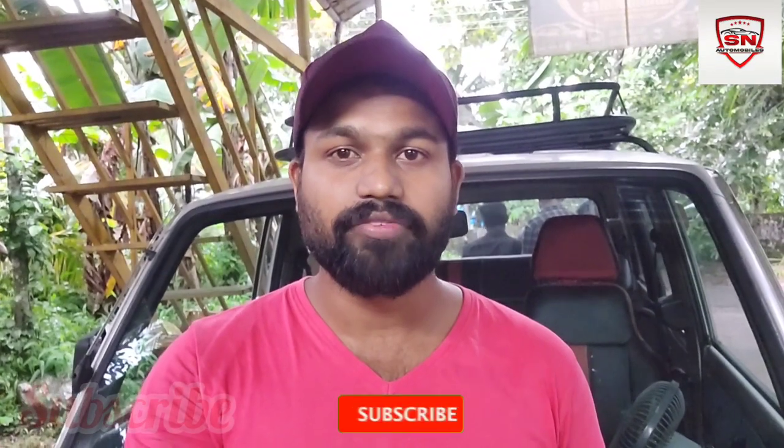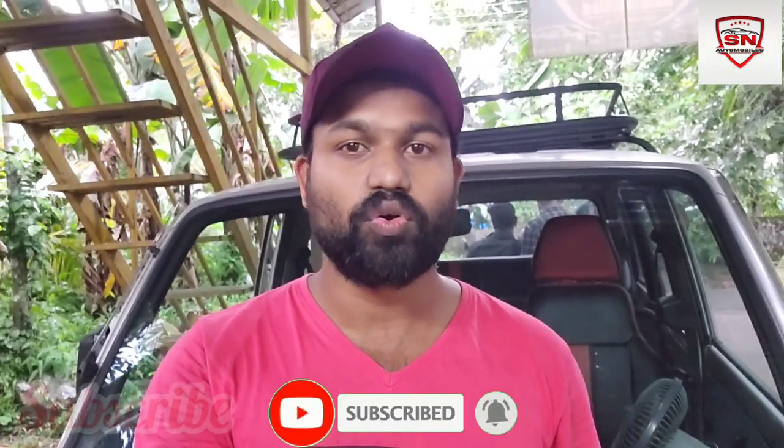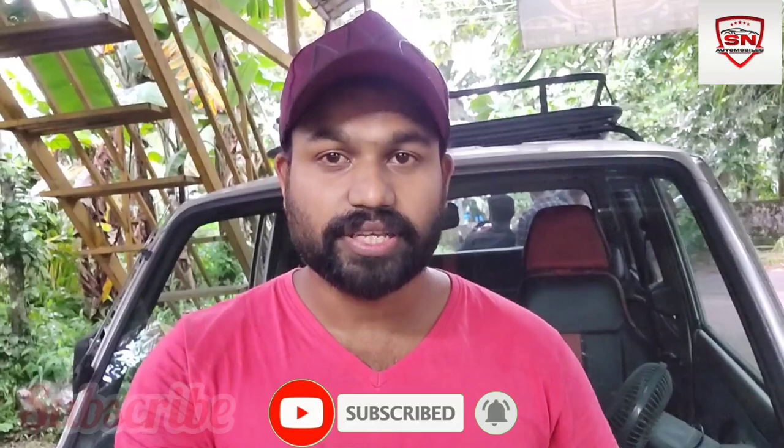That's all. Please like and share the video and subscribe. Thank you very much. See you later. Bye. See you.